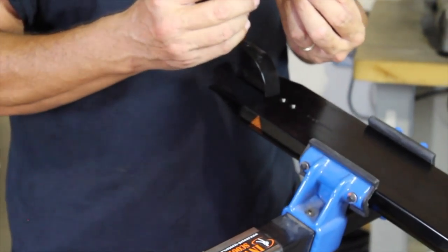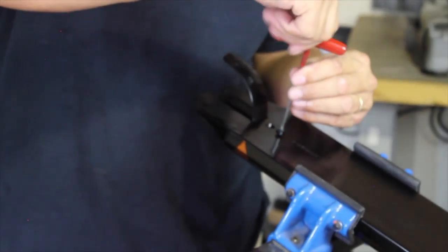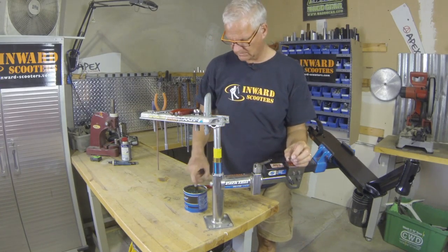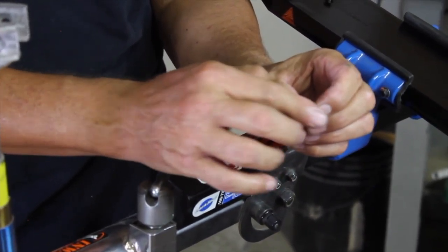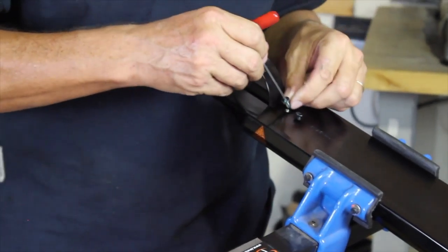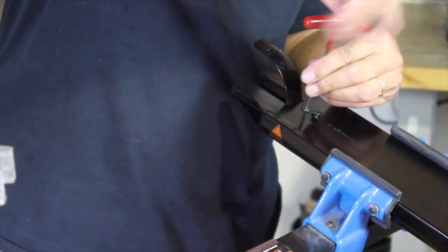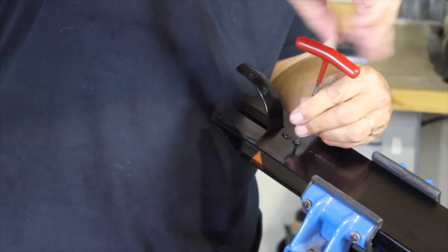Take your Allen wrench and put the bolt in the right place. Next bolt, same thing — a little bit of grease on the underside of the countersunk bolt. Turn them in, and as you turn, just switch between the bolts so they go in pretty much evenly.